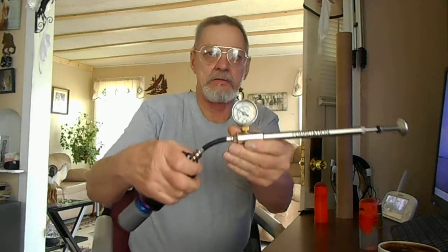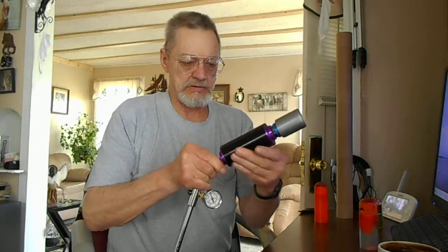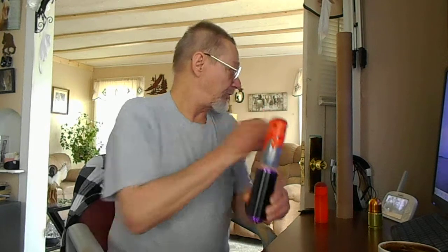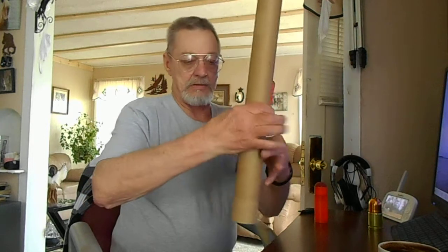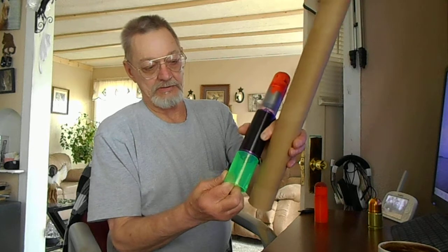Okay, there's a hundred PSI in there. So when you get ready to shoot it, take that puppy off. She slips on there nice and tight. Drop this down in the cardboard tube. I've got a piece of plastic in there so it doesn't bottom out on the Schrader valve — smaller diameter so that it hits against that.